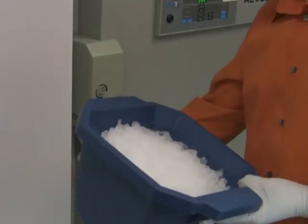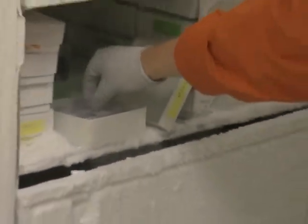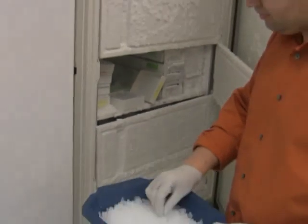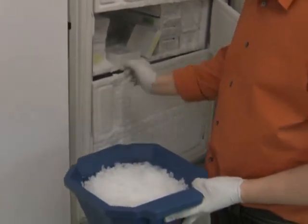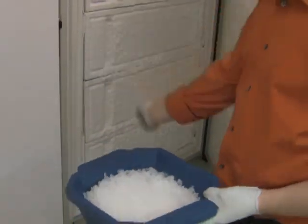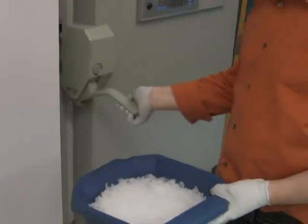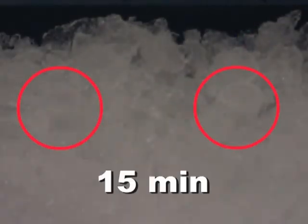I start the transformation by taking the competent cells out of a minus 80 degree freezer and thawing them on ice for 15 minutes. Each of those tubes contains 200 microliters of competent cells prepared for one transformation. Note that competent cells are sensitive to room temperature exposure, so I put them on ice the very moment I remove them from the freezer.